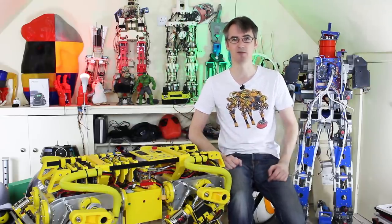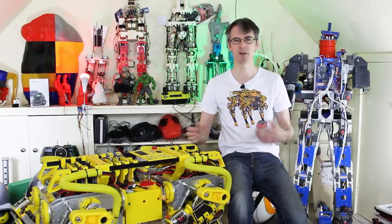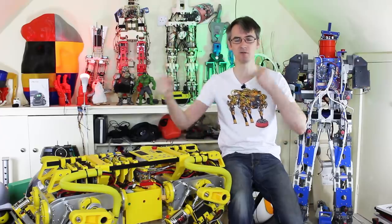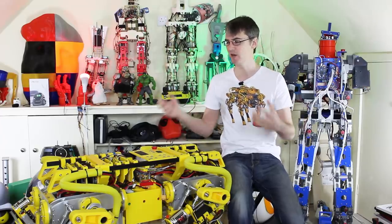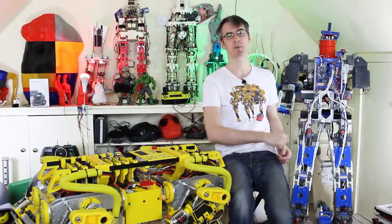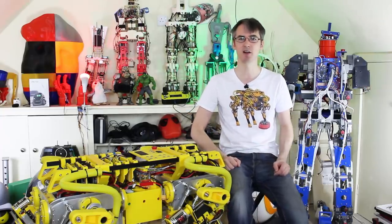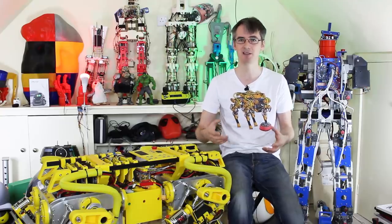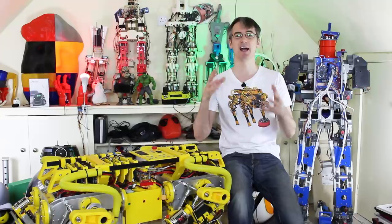A lot of people have asked me about making a more organic robot with bendy tendons and some flex in the joints. That's obviously quite a lot harder to do because building that into the mathematical model is pretty hard, unless we cheat completely. So today we're going to do experiments with another type of robot leg that basically has a flexible tendon in between the motor and the actual joint.